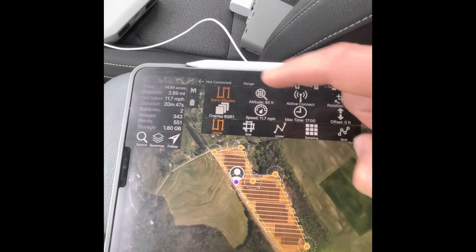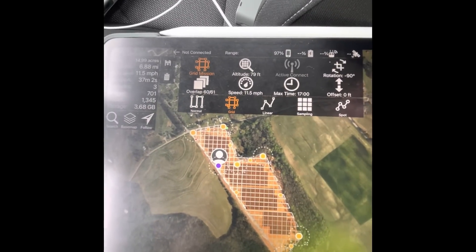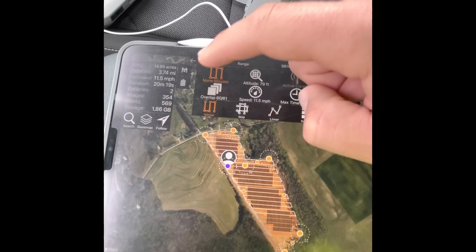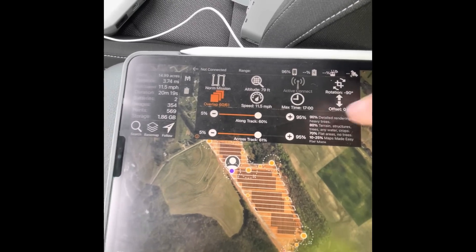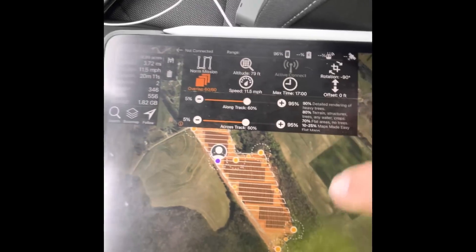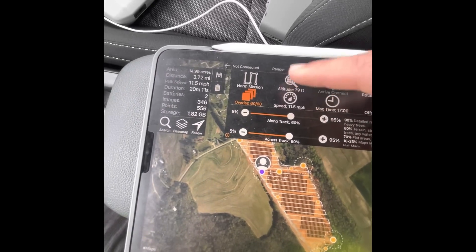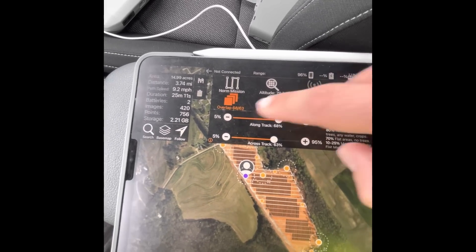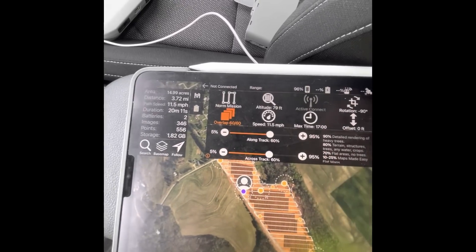There are a couple of different mission types. There's normal mission, which is more of a 2D grid pattern, and there's a grid pattern mission you'd use for a more 3D model. With the free version those are the only two available. For overlap, I like to do about 60/60 on each axis — it saves a bit of battery so I can get it done in one go. Each overlap adjustment automatically updates the speed and flight time.